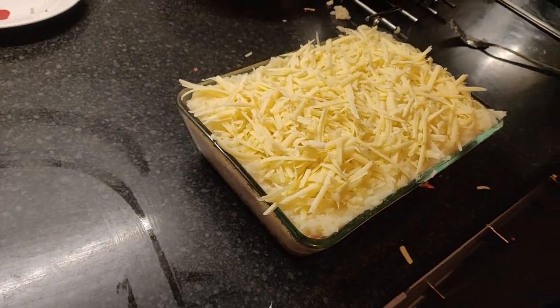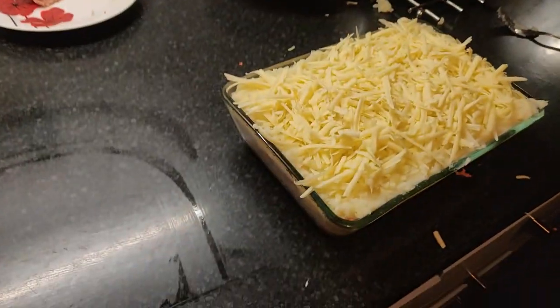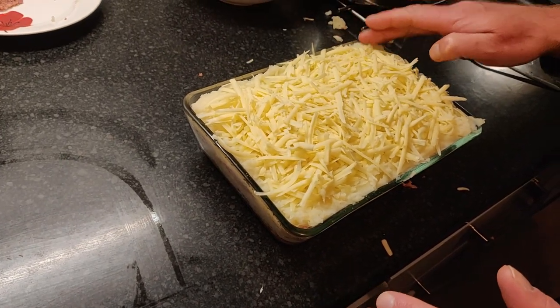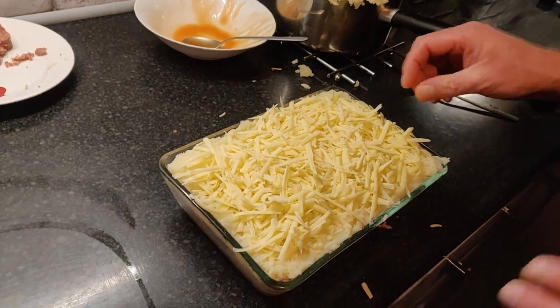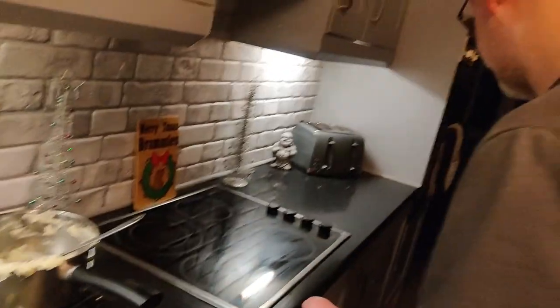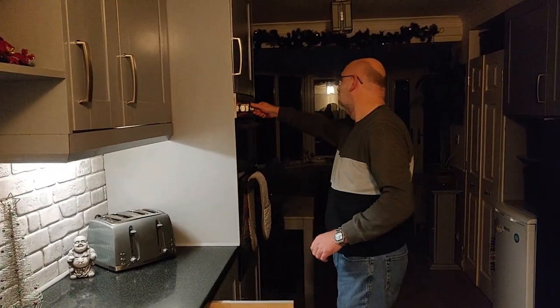So now we're going to whack that in the oven for about 20 minutes. I'm excited about this! Did you actually just think this up yourself, or have you seen it before? No, I just thought about it. I'm liking the idea — I don't know why I haven't thought about this before. Comment below if you've tried it like this before. We'll pause and get it in the oven.